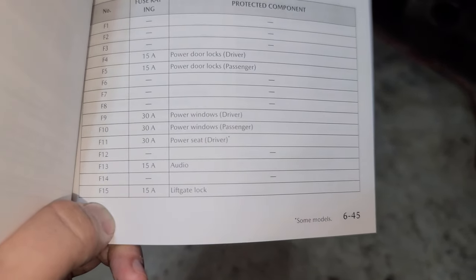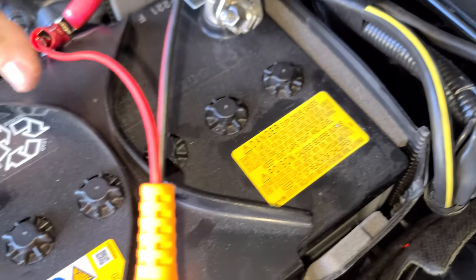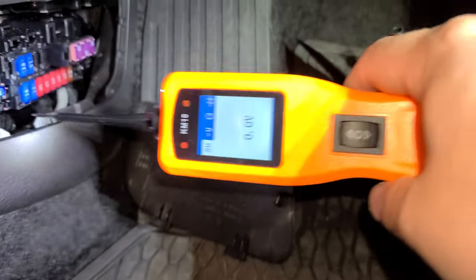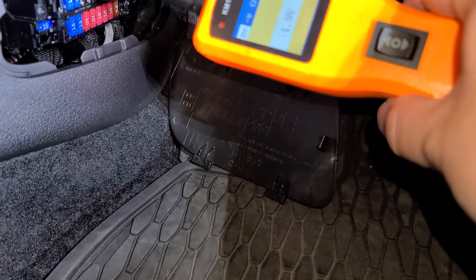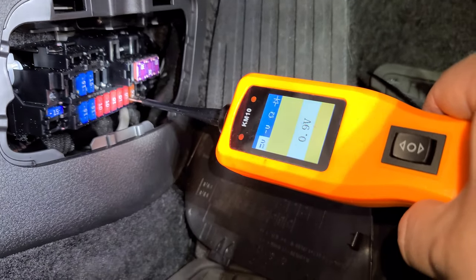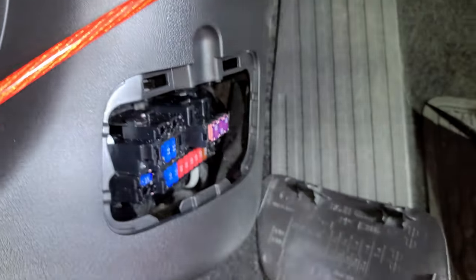Fuse block on the left side, number 13 — that's our audio. I'm going to test that for accessory power and use that for our remote turn-on for the amp. So it turns out this whole fuse block is constant power, so can't use that. Don't even try.